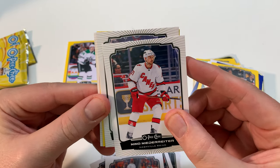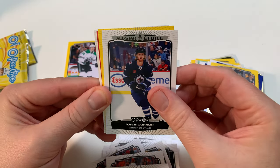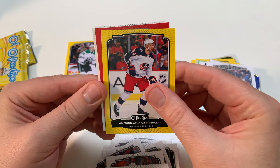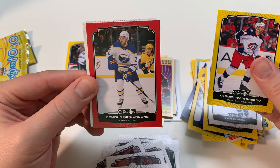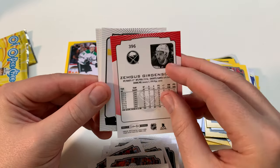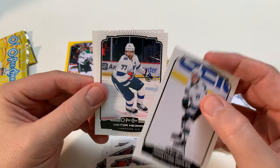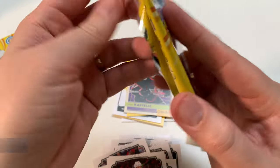Lowry. All-star Kyle Connor. Marquee Rookie — nope. All right, we got Slavkovsky... nope. Jurgensen. Got two packs left. Headman and Shvachkin.